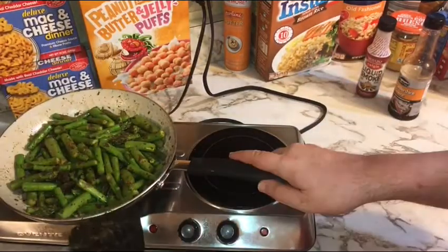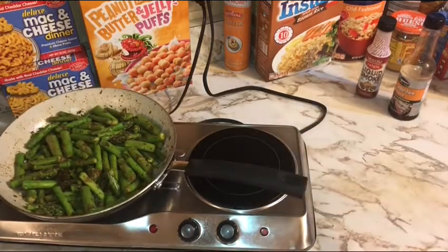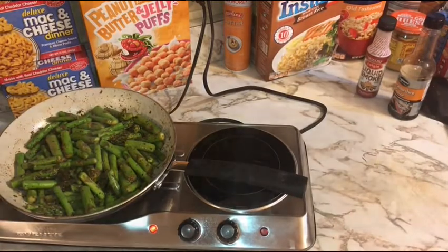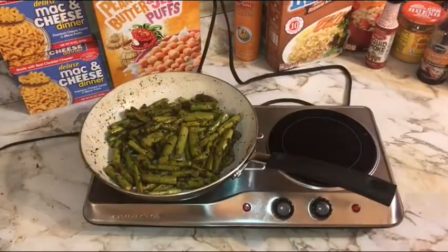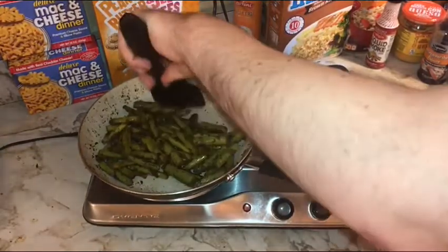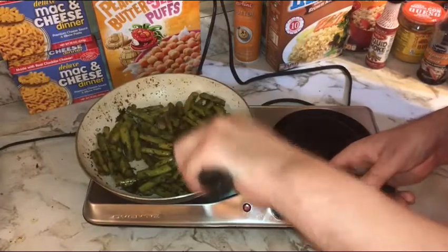Everything's coated, so we're gonna let this go for about five to six minutes, turning occasionally. I'll kick the heat up just a little bit. I'm cooking about ten minutes total on a solid heavy medium heat — smelling delicious!